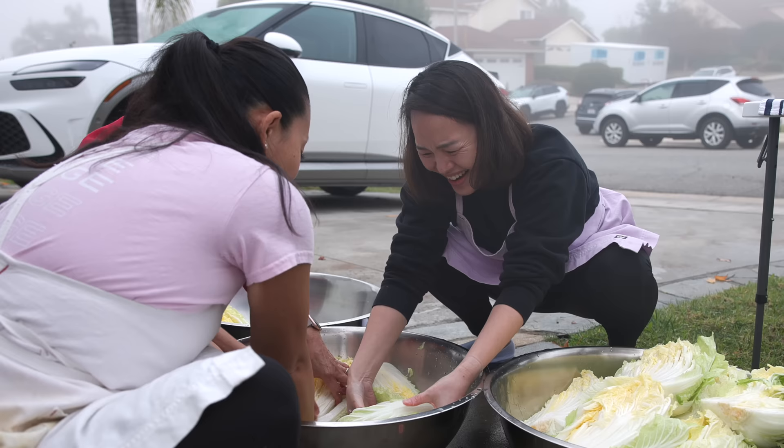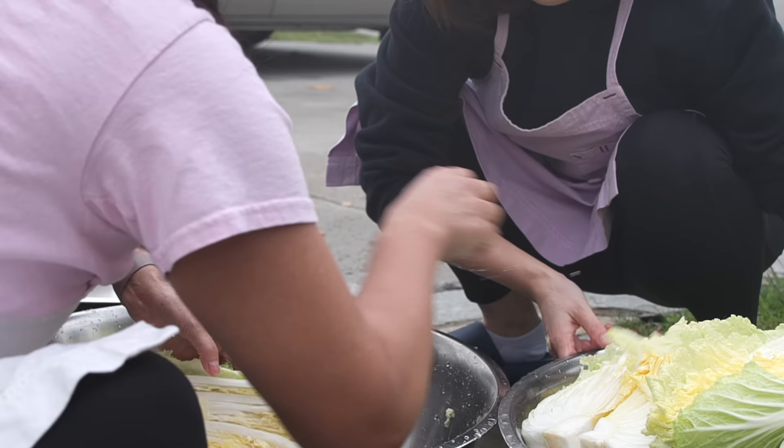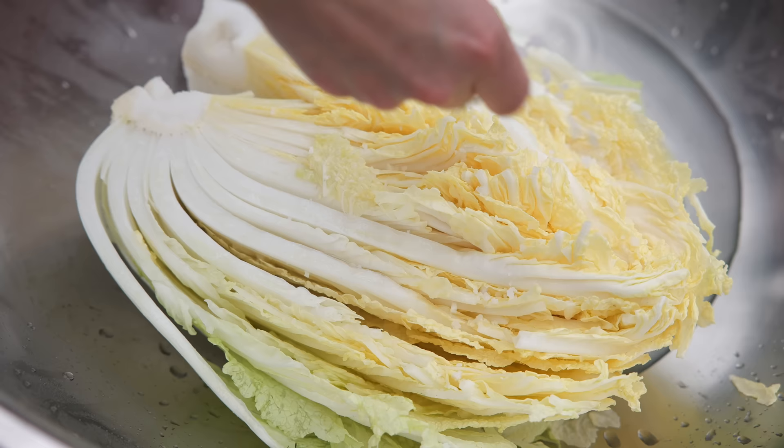I'm trying to be thorough, but all she does is make fun of me. In Korea, kimchi is often made outside, and I decided to do the same thing here. A neighbor actually stopped by to comment on the process.